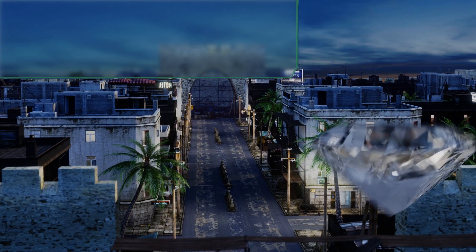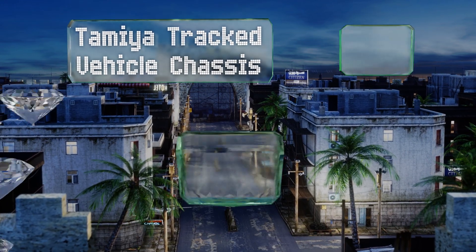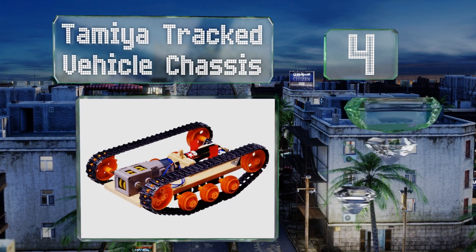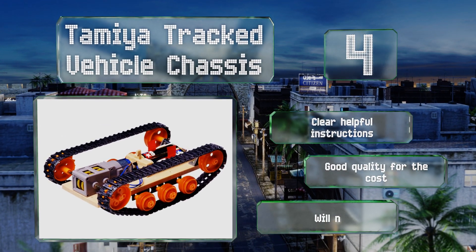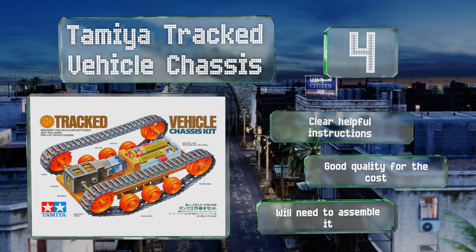At number four, the Tamiya tracked vehicle chassis has a single drive gearbox, which means that it can only travel in a straight line — but it's not too tough to swap this for a twin drive version for greater flexibility. You'll need to drop two double-A batteries into it as well. It includes clear, helpful instructions and is good quality for the cost, however you will need to assemble it.